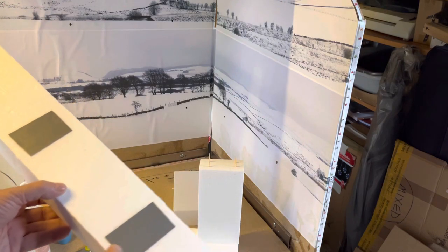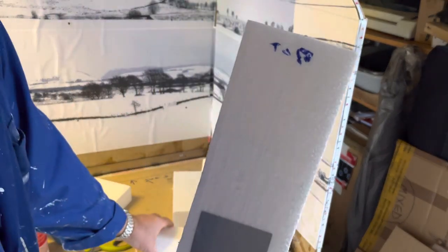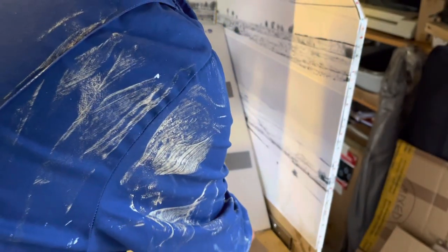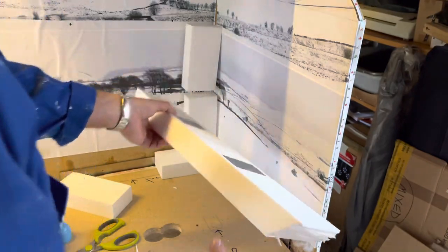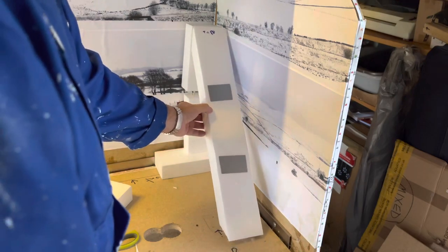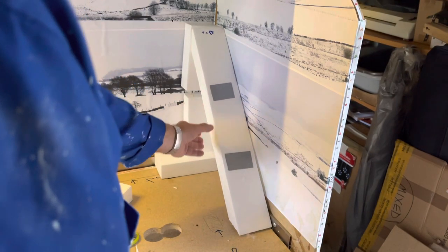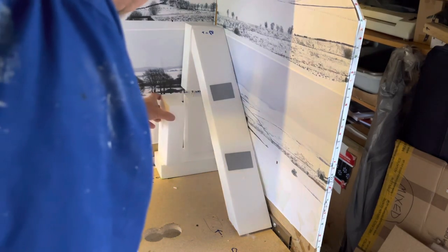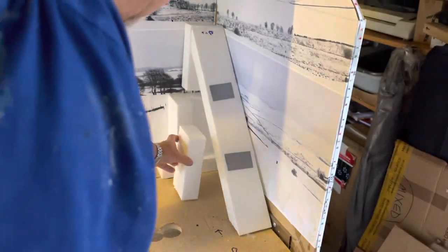I intend to cover this afterwards with polished plaster, so you won't see these joints when it's finished. I've been playing around with this by building in the corner here — three blocks to get the height that I want. I've cut this piece with angles, as you can see, so that what I'll end up with is a ski slope going down.